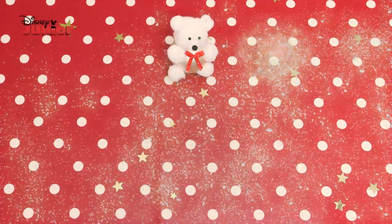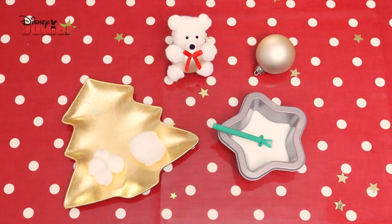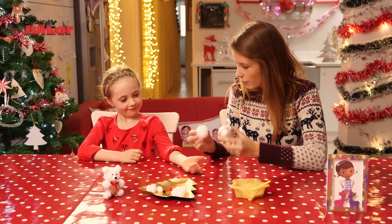For this you will need a Christmas bauble, glue, some pom-poms, flat beads, some bow ties, and a grown-up to help you.